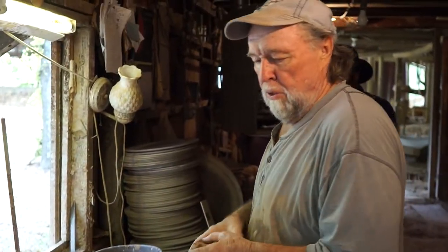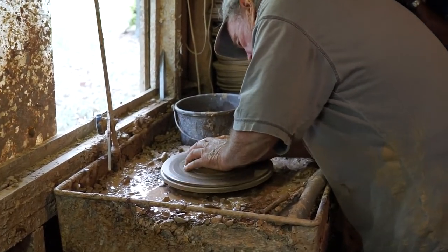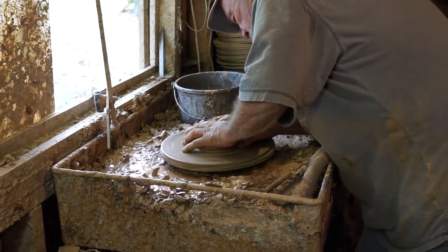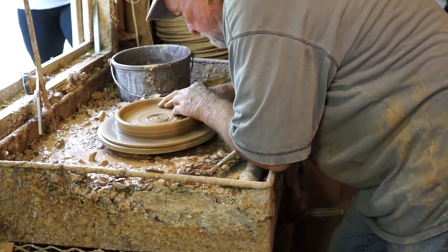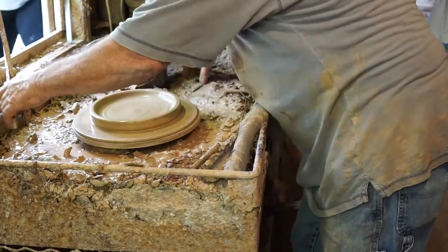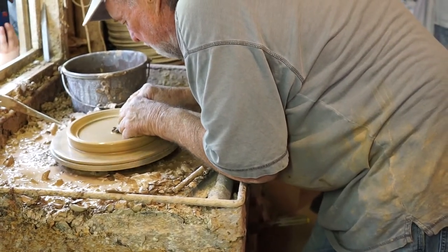I'm going to do some plates here to start off with. I just like having about 40 made, so I just saved a few so you can see what I'm doing here.